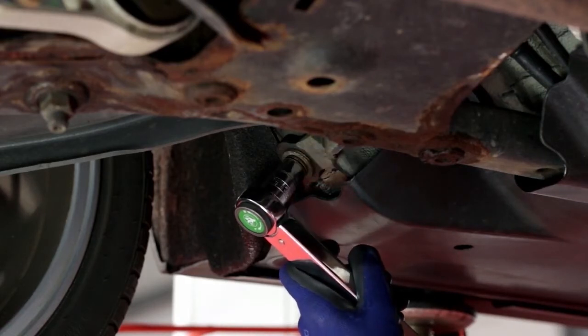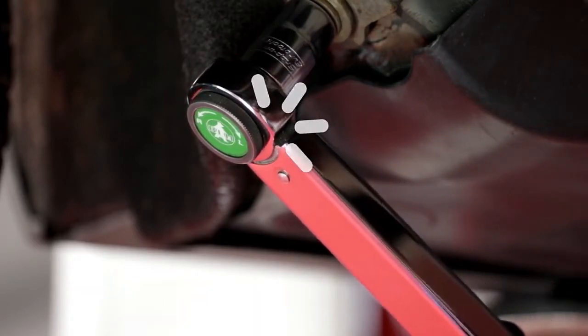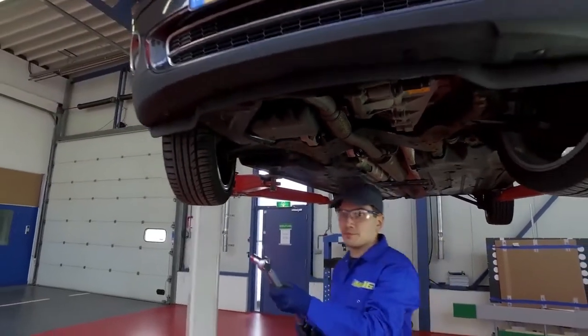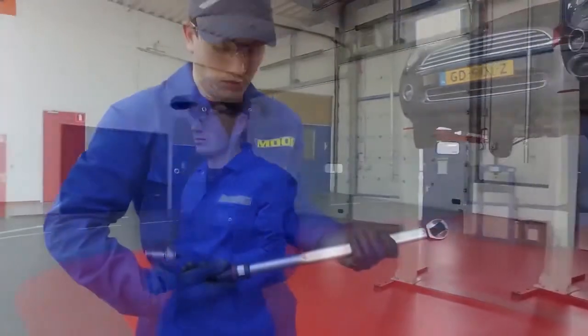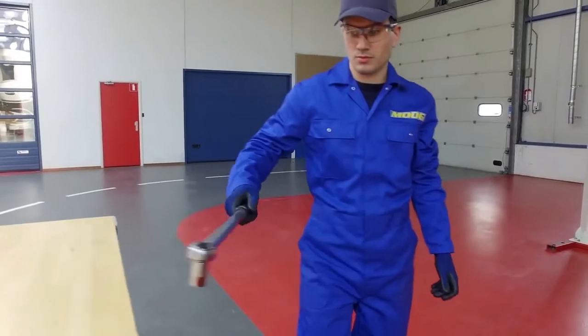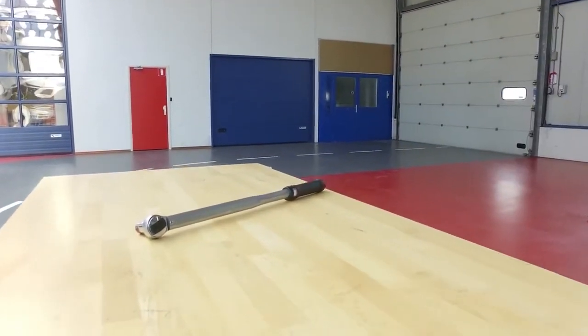Si raccomanda di non continuare a serrare una volta ottenuto il clic, evitando così il sovrasserraggio. Si noti che la molla all'interno della chiave dinamometrica è una parte dell'attrezzatura già calibrata. Si consiglia di azzerare la tensione della molla quando si ripone lo strumento, in modo da mantenere la chiave calibrata per un periodo maggiore.